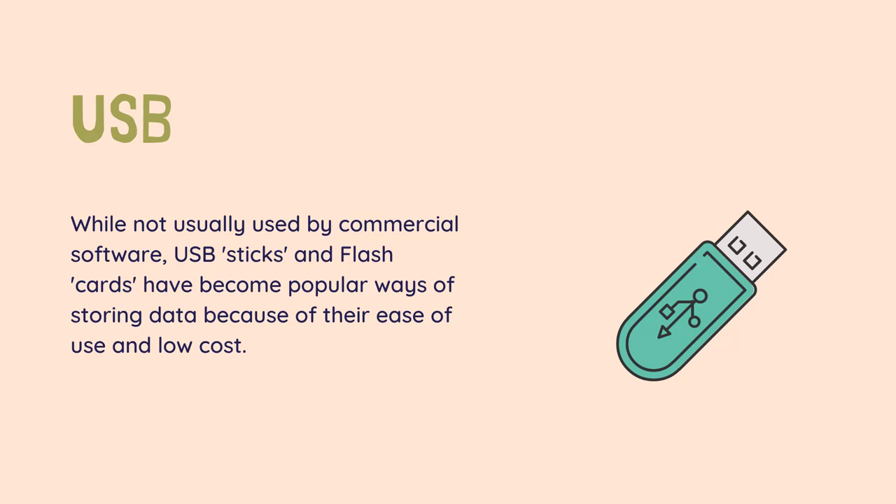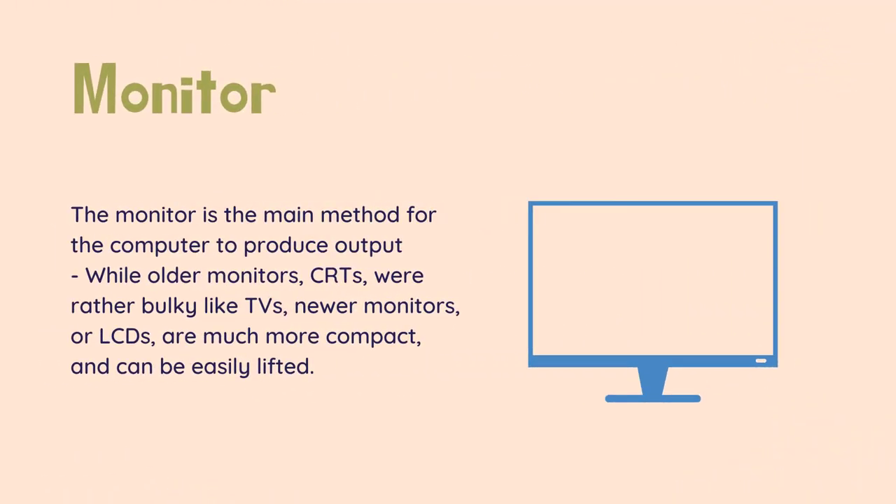USB flash: while not usually used by commercial software, USB sticks and flash cards have become popular ways of storing data because of their ease of use and low cost. Sizes range from 2 GB on old units to 256 GB on larger, more expensive modern units. The average stick today is 4 or 8 GB, with an average 4 GB USB stick costing about 15 US dollars. The floppy disk has been phased out.